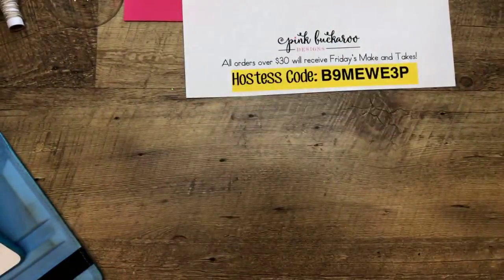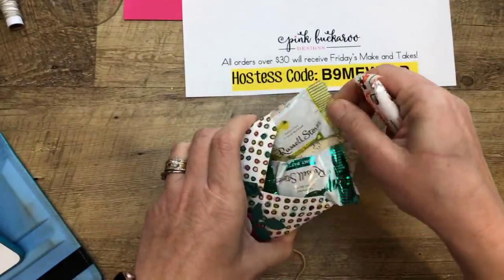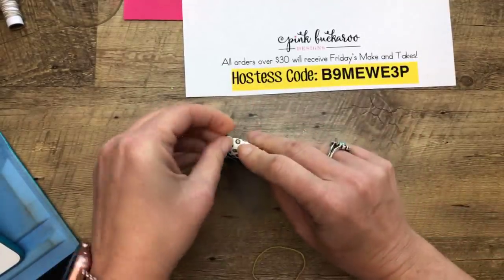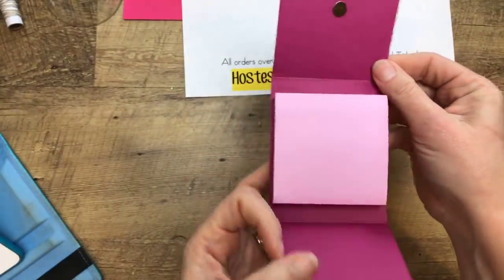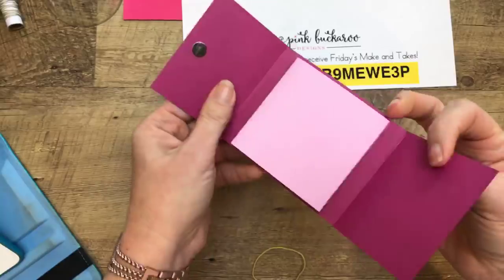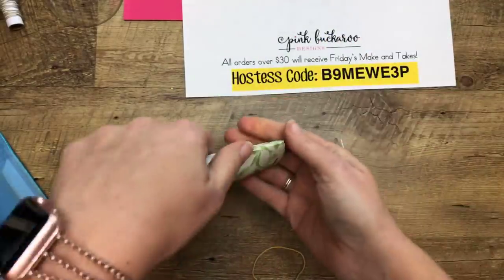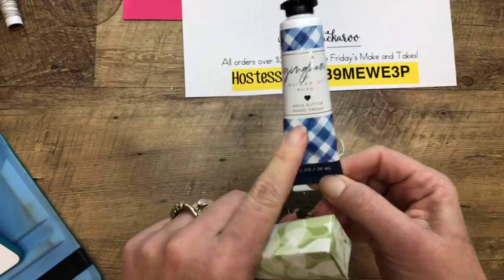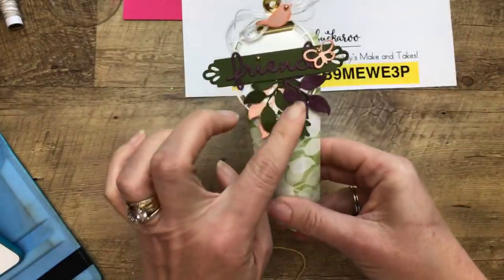Here is something that looks like it was made with the envelope punch board, and look what's inside — more sugar! This is the Share What You Love paper that came out last May and is now going away. Here's something else made with the Share What You Love paper — it looks familiar, we made one on Facebook Friday a few weeks ago with a little magnet. I love the pink Post-it notes. Here's one from Cindy. She brought several of her teammates. They came to our event, and she gave me Bath & Body Works Gingham products and made a really cool holder for it with a lot of layers.